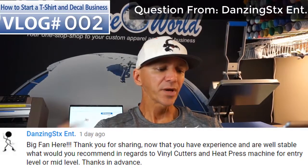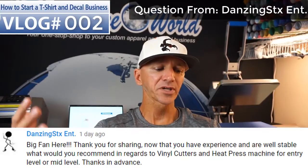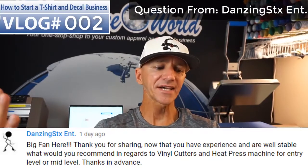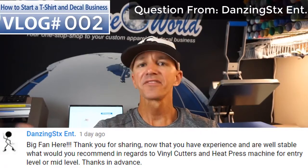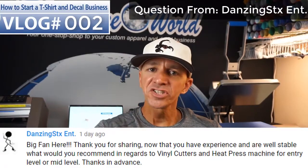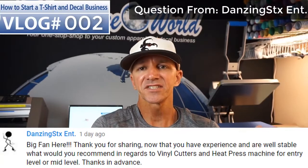The question was: 'Big fan here, thank you for sharing. Now that you have experience and are well established, what would you recommend in regards to a vinyl cutter and a heat press for entry to mid-level? Thanks in advance.' Appreciate that question, Dancing Sticks — that is an awesome question. Probably a perfect question for a vlog like this as far as getting started.